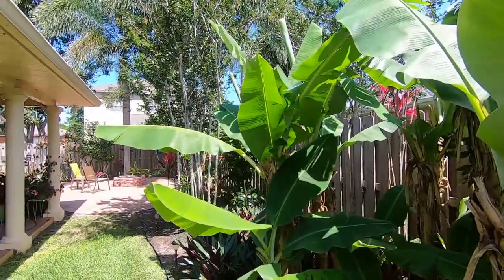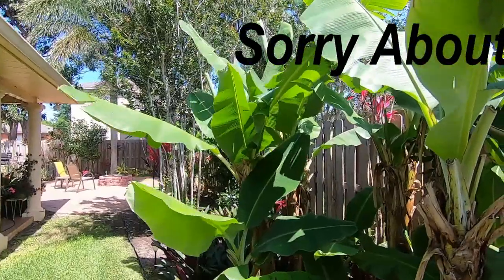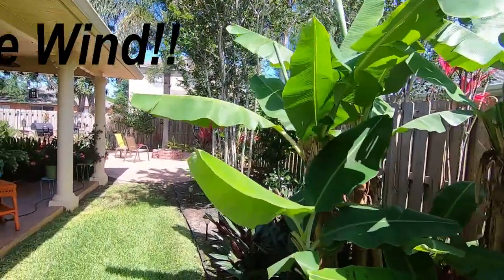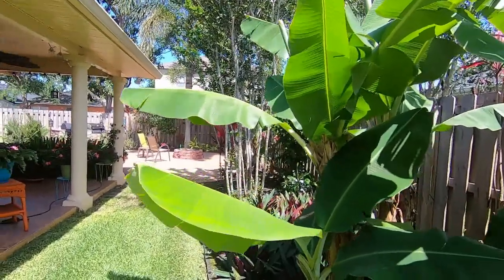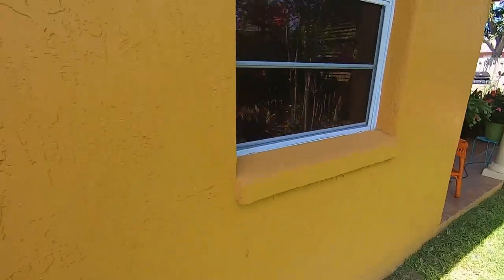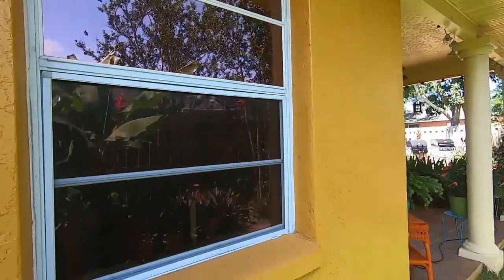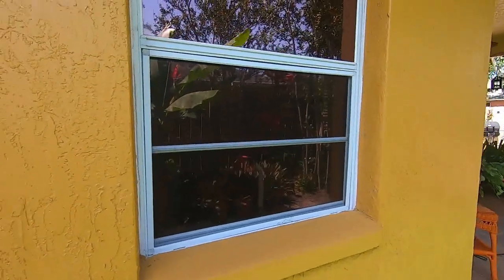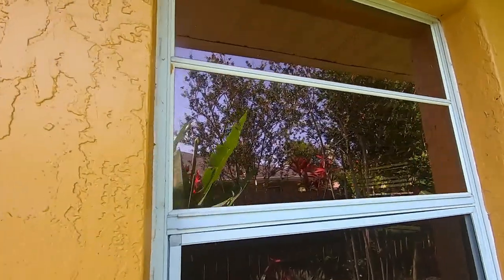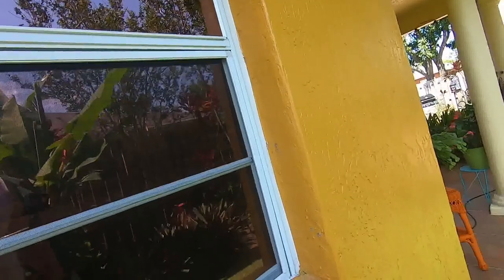Hello everybody. Today we're going to be talking about your windows and what you need to do with them for hurricane season — now is the time to prep. As you can see on this window here, I do not have a hurricane shutter. I have them on some of my house but not on these windows, so I have plywood that is cut out, which I'm going to show you, that fits right into these windows.